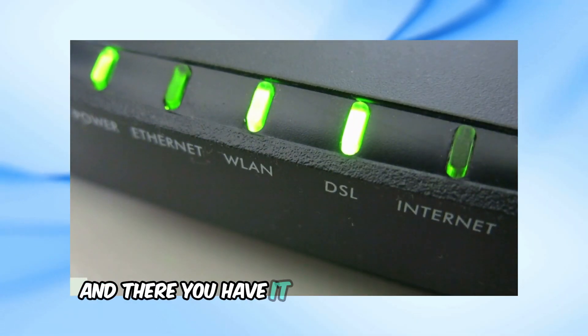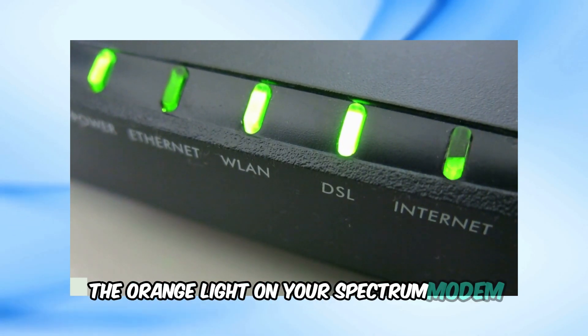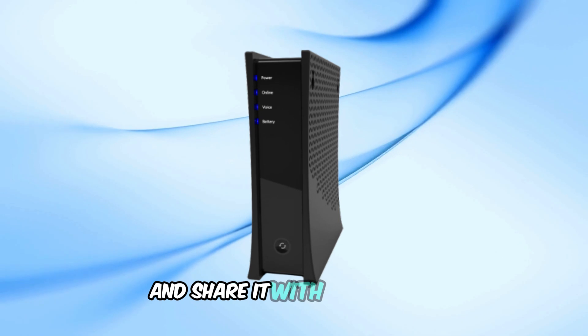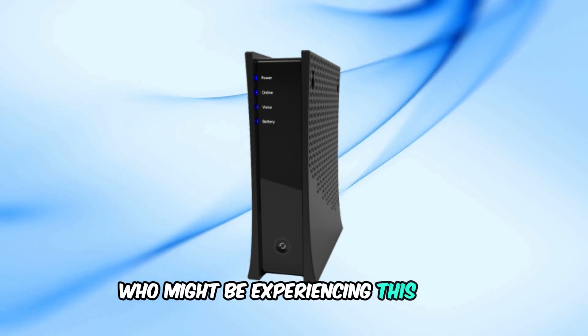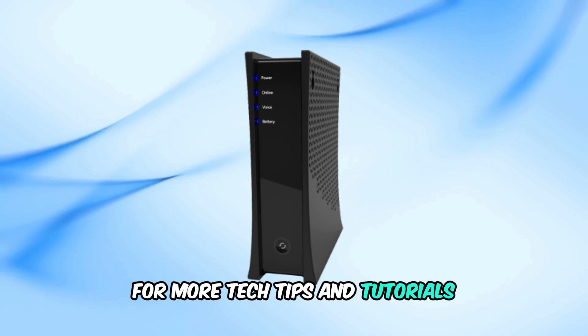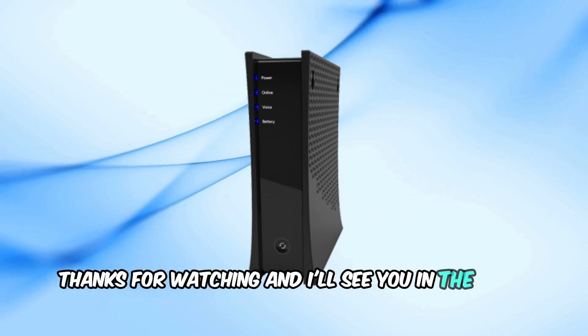And there you have it — a quick guide to fixing the orange light on your Spectrum modem. If you found this video helpful, please give it a thumbs up and share it with anyone else who might be experiencing this issue. Don't forget to subscribe for more tech tips and tutorials. Thanks for watching, and I'll see you in the next video.